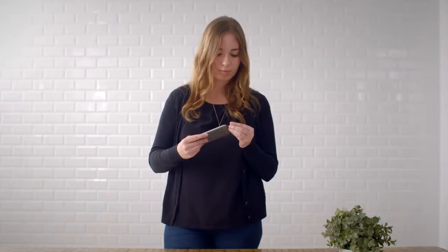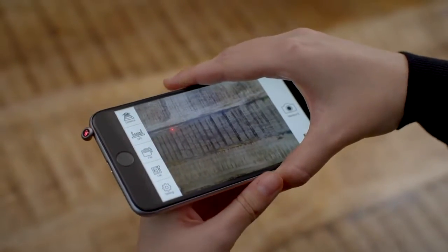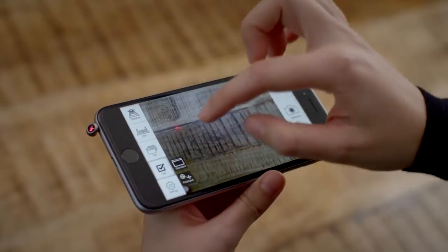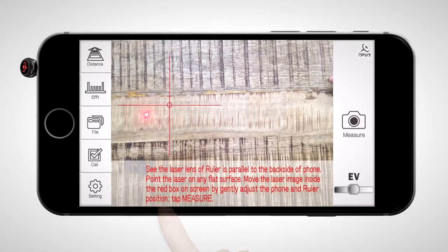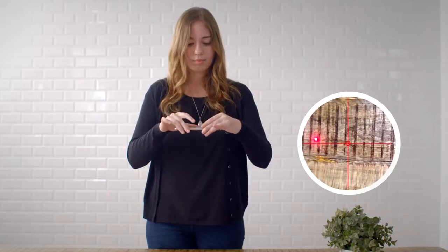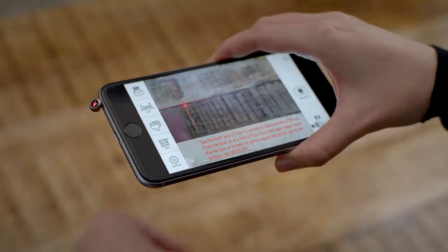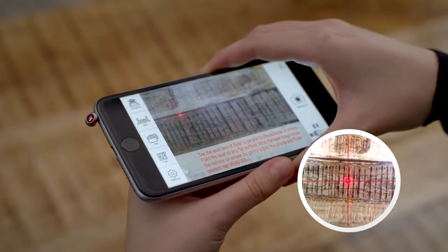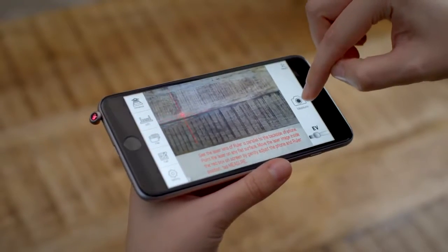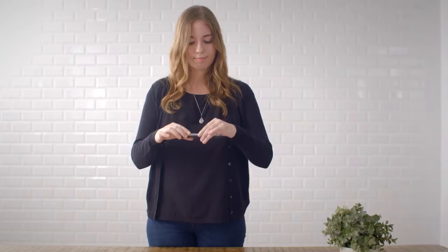Plug the iPin Spatial Ruler in. Press Kali, then Freehand. Lift the iPhone up and down and aim the laser dot at the line. Adjust the angle of the iPin Spatial Ruler in the phone jack. Center the laser dot in the red circle, press measure, and press OK to save.